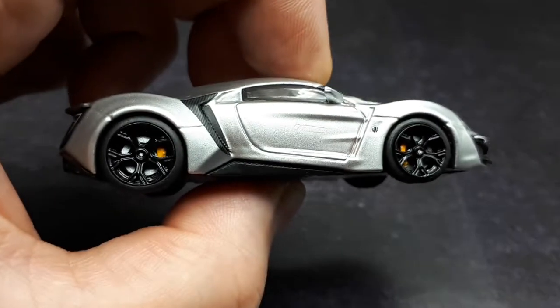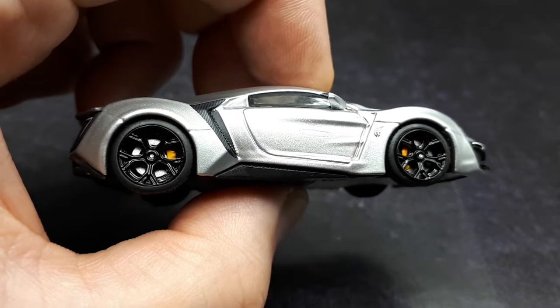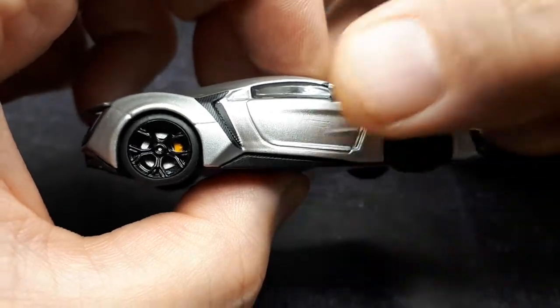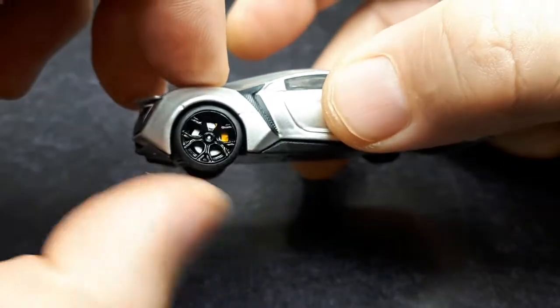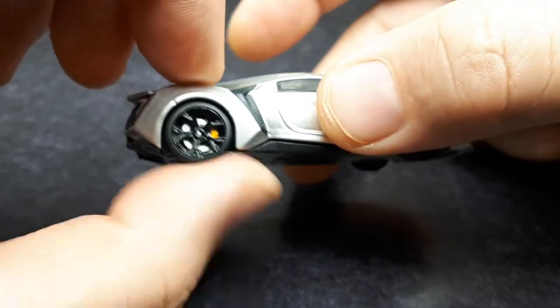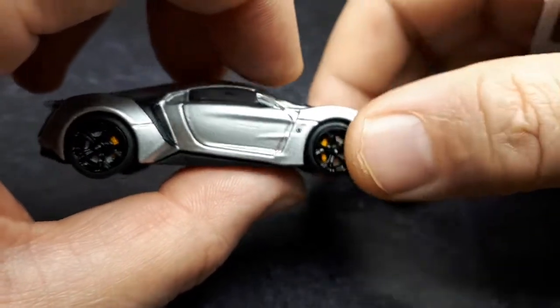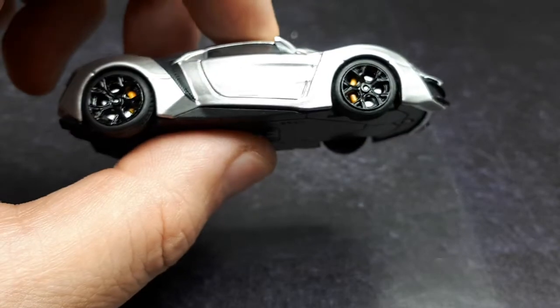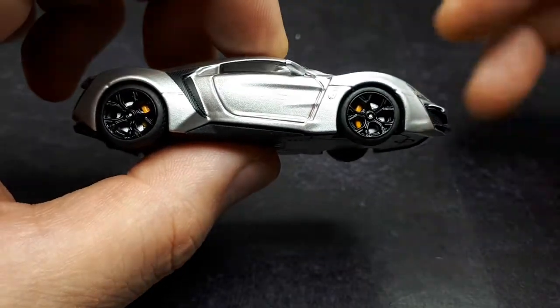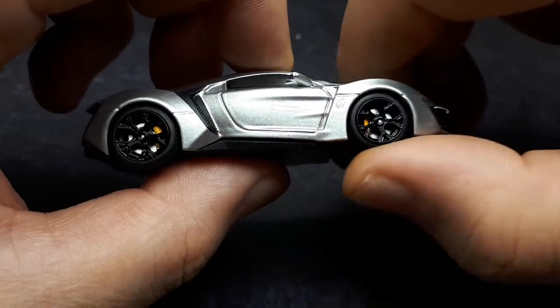Let's look at the rear wheel — try to focus there. It's nice; it has a brake system. We've got a yellow caliper in there. I'm going to guess this doesn't spin. It does spin, but it definitely doesn't spin nicely. This is not a model meant to be played with — it's not going to roll down a Hot Wheels track or anything like that. There's too much resistance, but it is nice that the rotors don't spin with the wheels; they're held in place. That's pretty realistic.